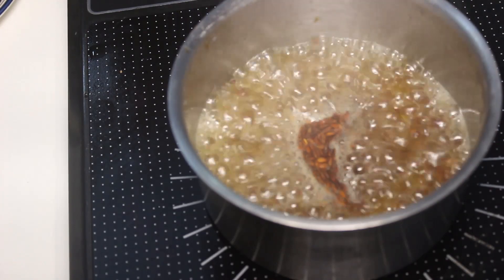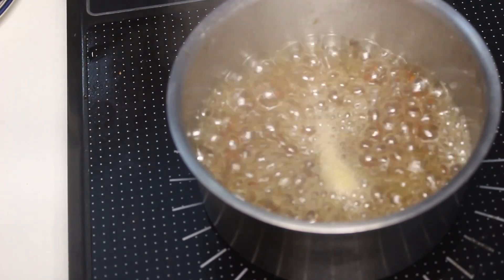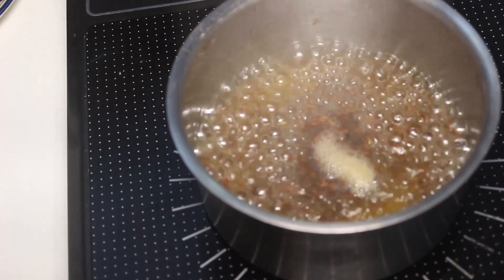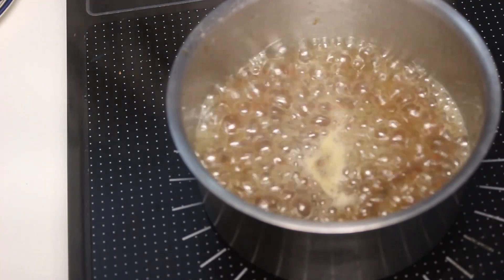All the nutrients are extracted from the seeds. Let it boil. If you see a little bit of scum here and there, you can remove it with the help of a spoon. Slowly and steadily, let it boil.